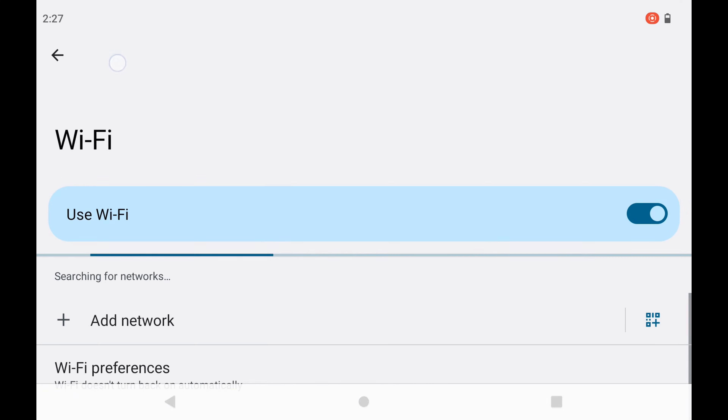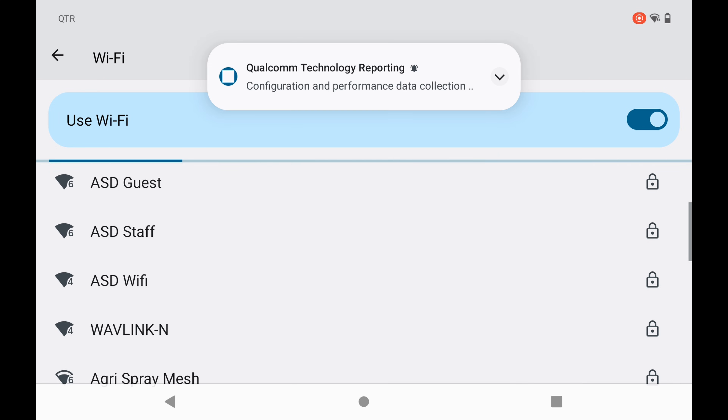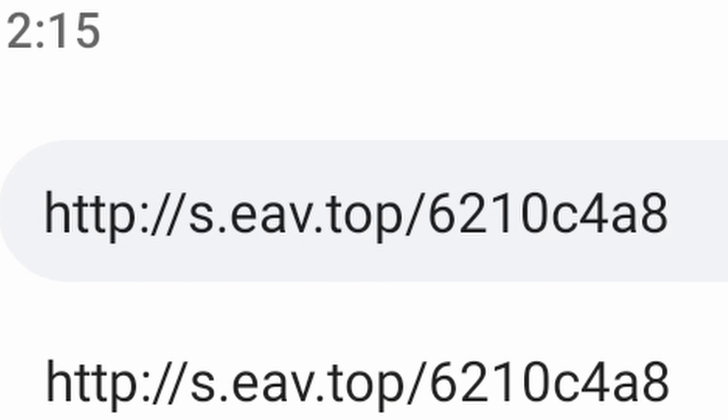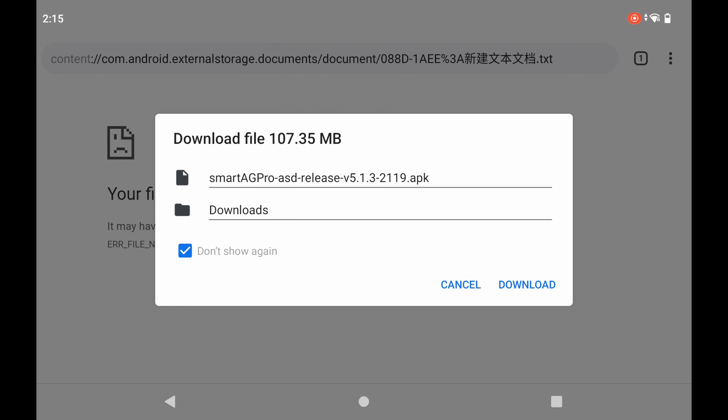Now we're going to connect to the internet. Now that we're connected, we're going to go to Google and put in the new address. Now that we have our address in, we're going to hit go. This will not take us to any sort of website — it's going to basically be an automatic download. Chrome needs storage access to download files, so we're going to hit continue and then allow. Now we basically see a download file. There is a way to tell this is the American app: if you see after Smart AG Pro it says slash ASD and then two one one nine at the end, this is the American app. So we're going to go ahead and hit download.